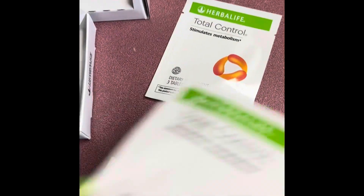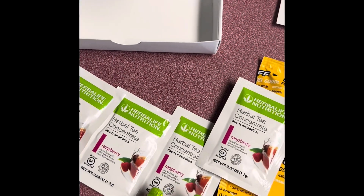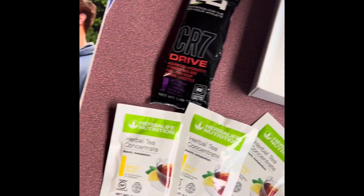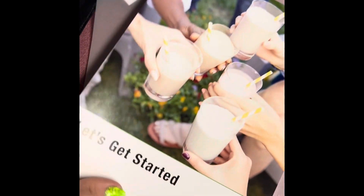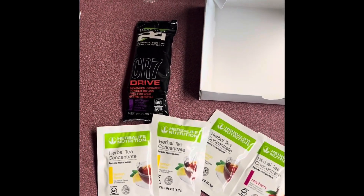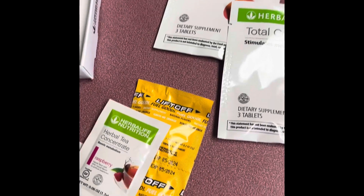So guys, this is a quick overview of what is going to come in your welcome pack: the Total Control, two liftoffs, three raspberry teas, three lemon teas, and a CR7 Drive. Plus your list of what you bought, your product catalog, and a quick get-started guide. If you are interested in any of this, leave a comment down below and I can definitely get you more information. This is a great little starter pack to get you off and running.